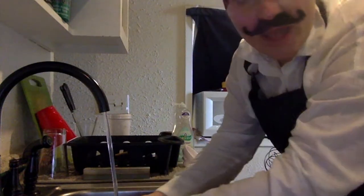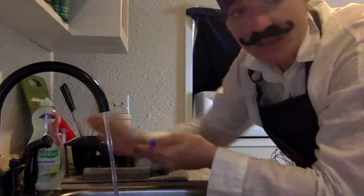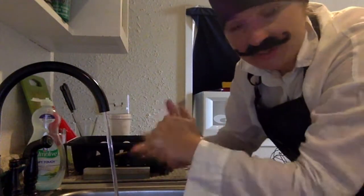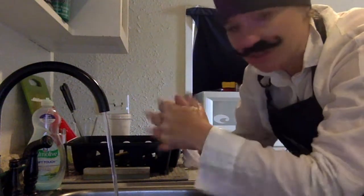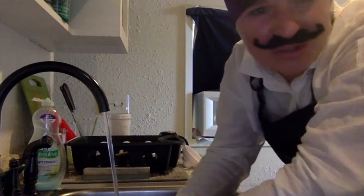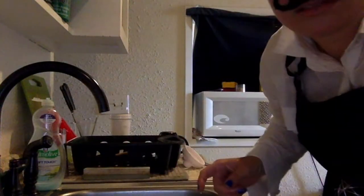Now, first things first — what is the first thing you must do before you cook? That's right, you need to wash your hands. Come with me. Here I am at the sink. I turn the water on, I get my hands wet. Then you put this soap and you scrub. And just when you think you're done, you're not done — you scrub. You get in between the fingers everywhere. We're cooking your food. You want to have healthy, clean food. Not dirty hand food.